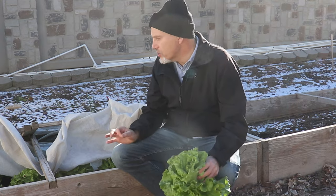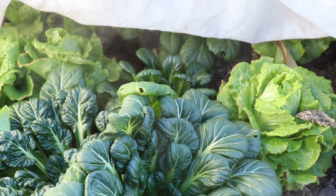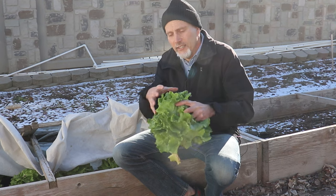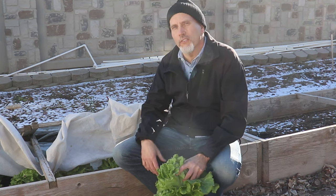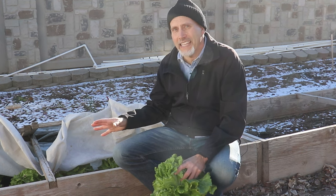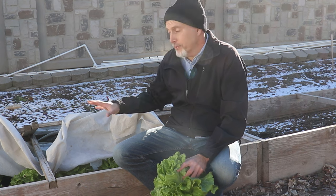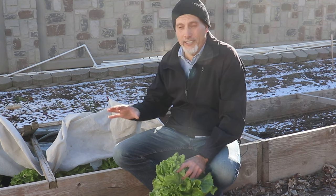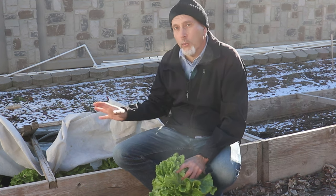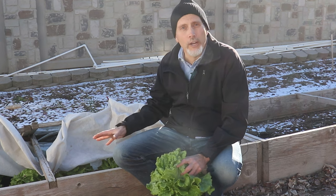We've also got some tatsoi in here. Tatsoi is an Asian green related to bok choy, but a little different. It's more of a rosette — like a spinach — rather than creating that long stocky clump of leaves. It is very, very hardy. We haven't started harvesting that yet because it can be something we harvest in January or February when the lettuce is done and things are really slim in the garden. The tatsoi will actually be fine in the cold frames all winter long. We'll harvest it heavily starting the first part of January once the lettuce is done.